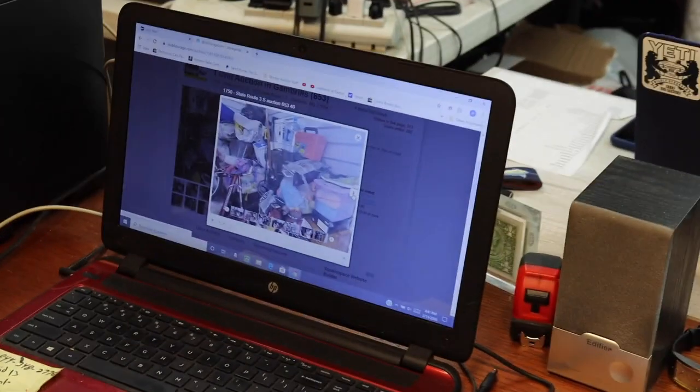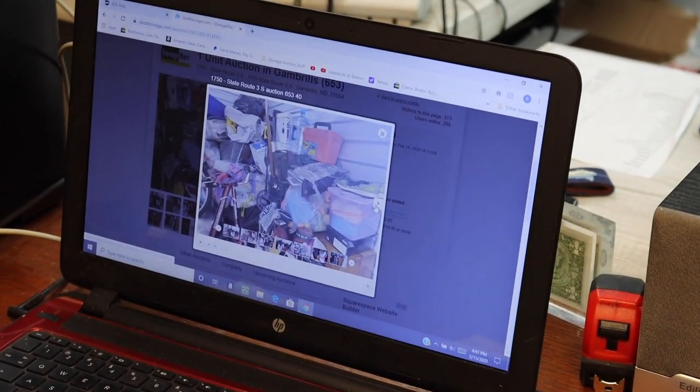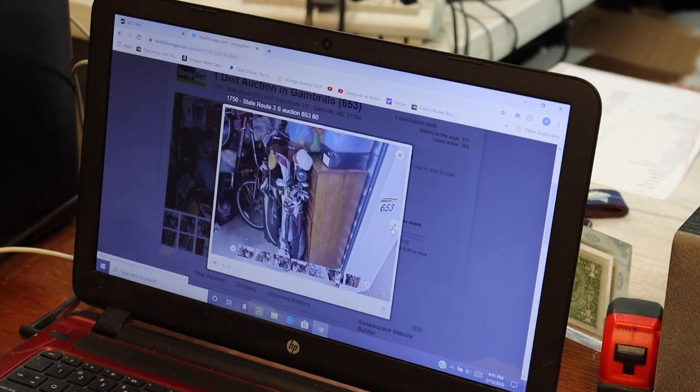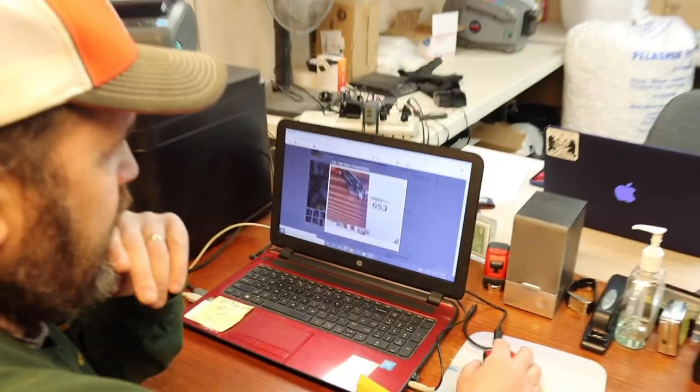There's a little orange Plano tackle box, some shoes on top, and a piece of furniture. Nothing too crazy, but at $468 I'll give it a whirl — it's easy to pick up and the facility is only about an hour and fifteen minutes away.